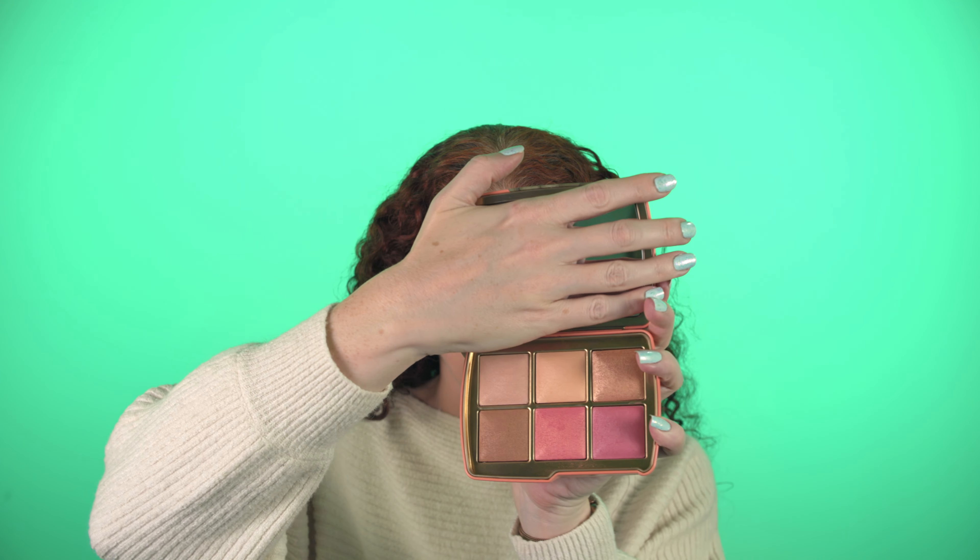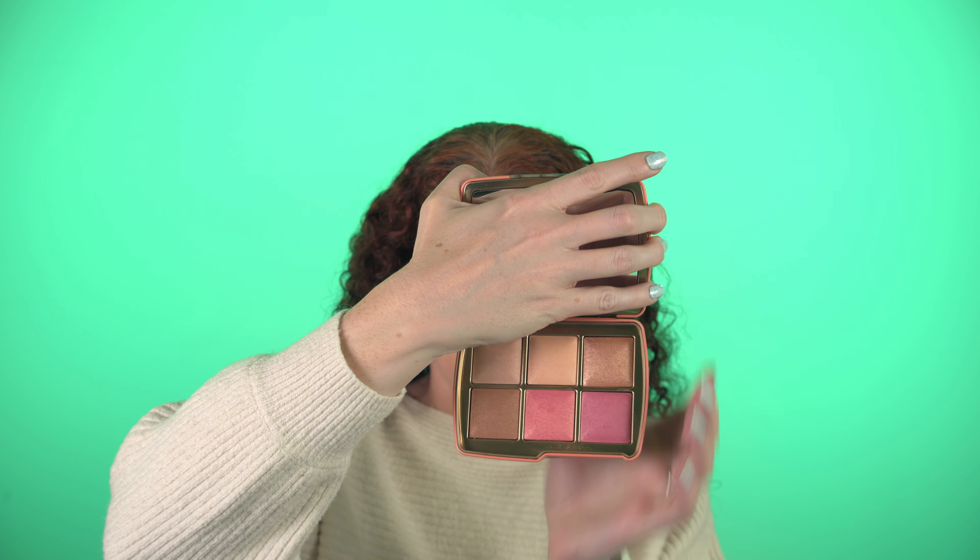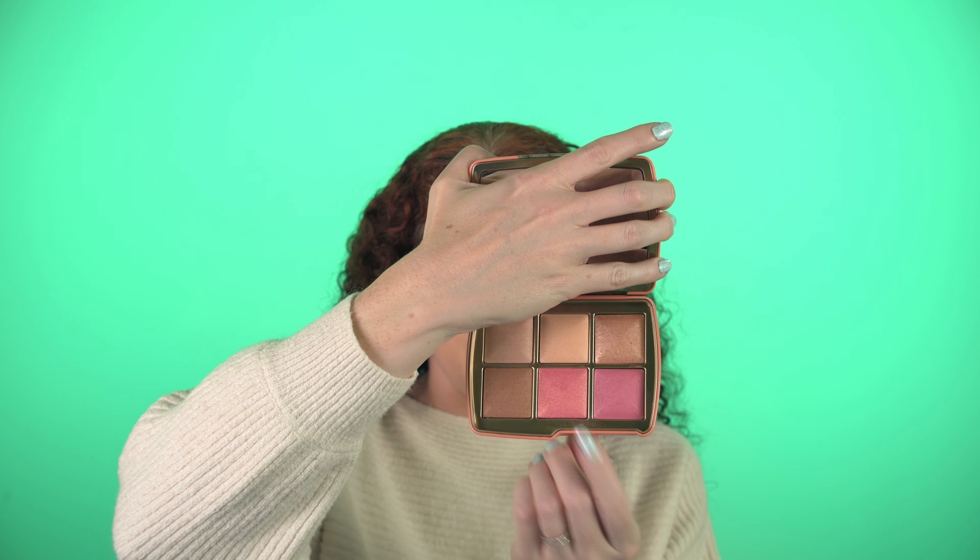I'm actually going to use the one from the Hourglass Elephant palette. There were three separate face palettes launched this last Christmas season, so we'll be going in with the middle — a nice bright shade right here with just a little bit of shimmer to it. I know it seems a little extra, but that's the whole point of this look — it's pretty blush heavy.